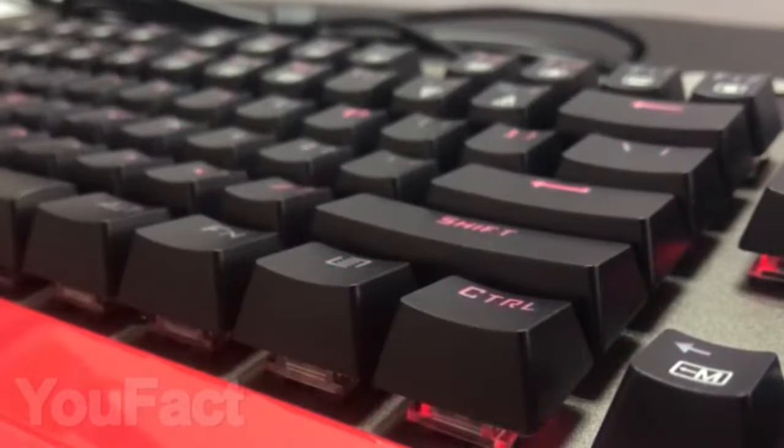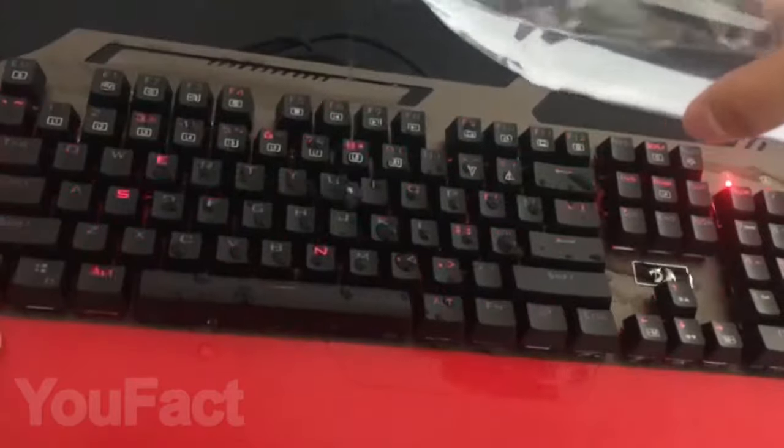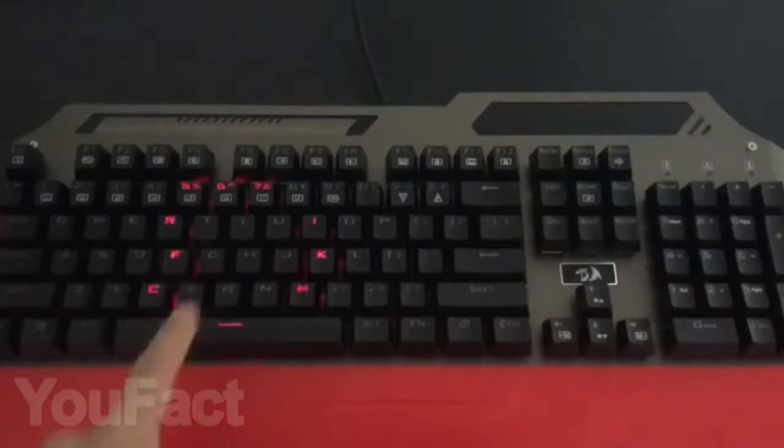If you like things with backlights, this keyboard will definitely interest you. In addition to the super lively backlight, it's waterproof. It's unlikely that you will spill water on it, but you can have peace of mind while having tea near the computer. By the way, this keyboard will perfectly complement the mousepad from the previous item on our list.